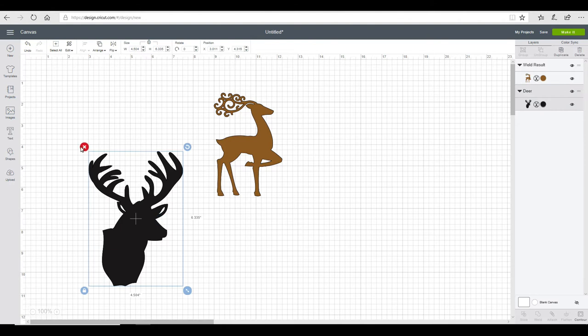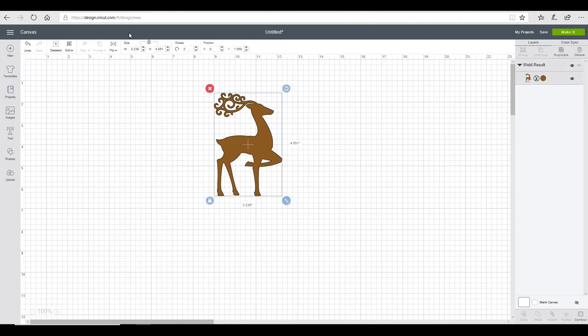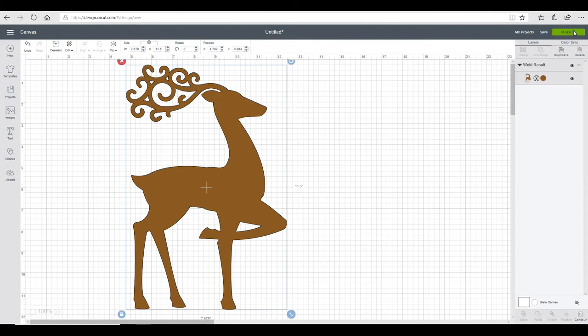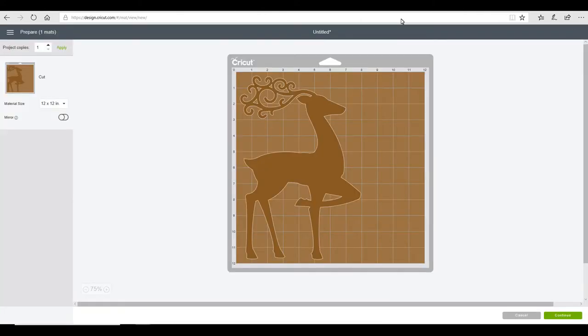We're going to get rid of the other two. My canvas is 12 by 12, so the largest piece here is the height — I'll set it to 11.5 and keep it all in proportion. Now with freezer paper there are two ways of doing it.